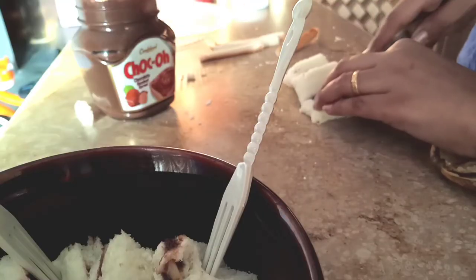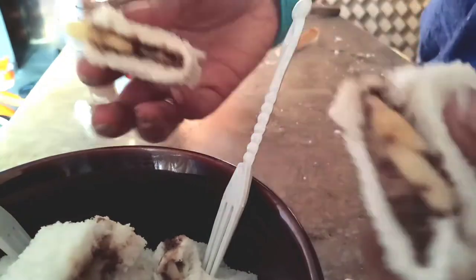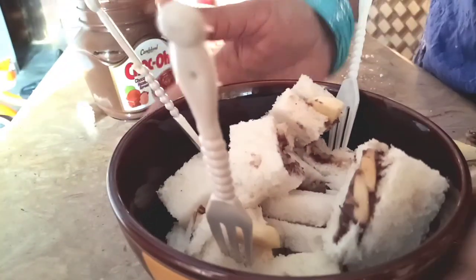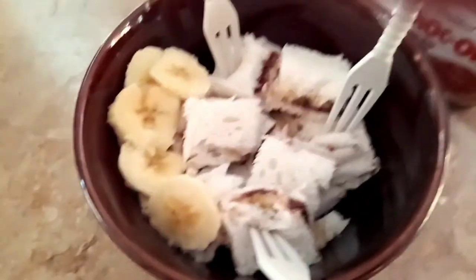Another idea that came to mind was to cut the sandwich into small pieces, because I knew it would be a big mess and they can't eat a whole sandwich properly. It's much easier for them to eat using food picks. Alhamdulillah, my kids absolutely loved this recipe — it's healthy and tasty.